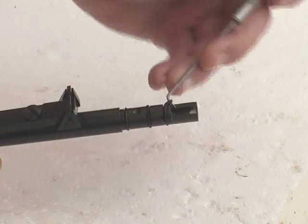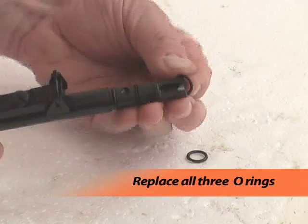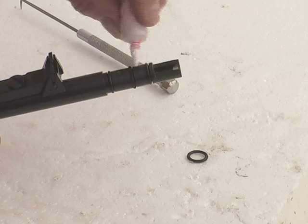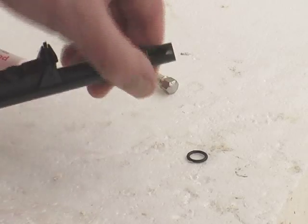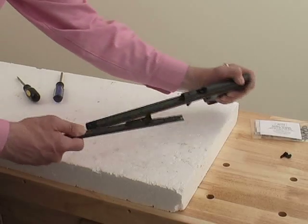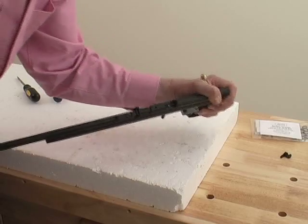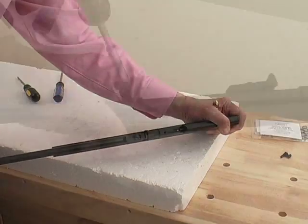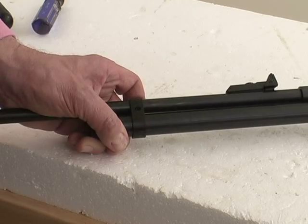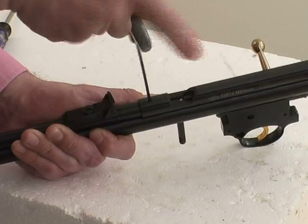Replace the old barrel o-rings with new ones and wipe over with pell gun oil. Then insert the barrel into the breech. Push firmly and straight without rotating the barrel as you do this. Replace the barrel band, tighten its screw and nut, then replace the breech set screw and tighten. The barrel is now firmly secured again.